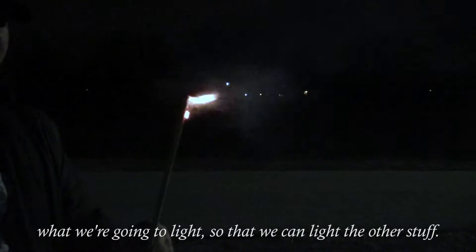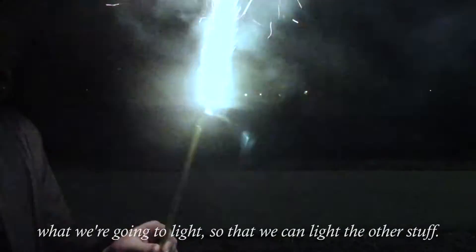And this is what we're going to light so that we can light the other side. That would be a flare. There they are, in all their glory.